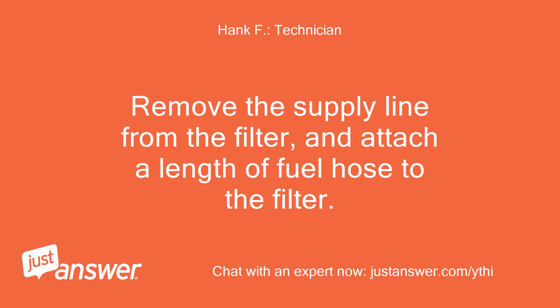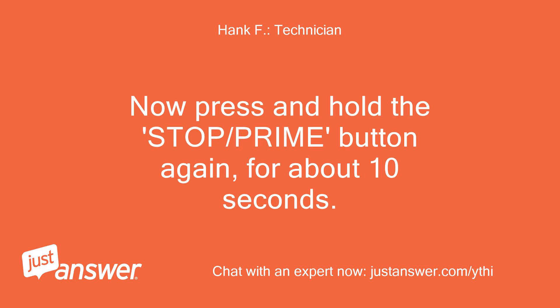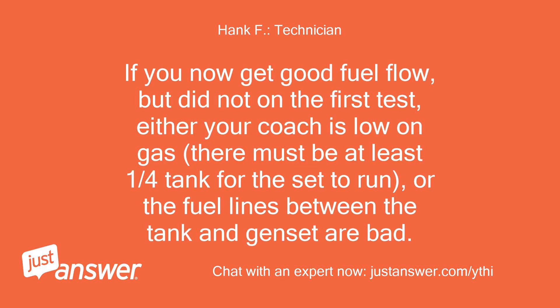Remove the supply line from the filter and attach a length of fuel hose to the filter. Place the end of the hose into a gas can. Now press and hold the stop/prime button again for about 10 seconds. If you still do not get sufficient fuel flow, the pump is bad and needs to be replaced. If you now get good fuel flow but did not on the first test, either your coach is low on gas — there must be at least one quarter tank for the set to run — or the fuel lines between the tank and genset are bad.